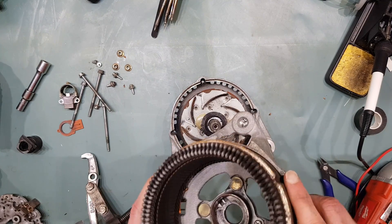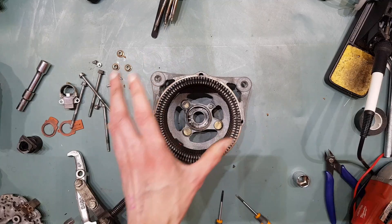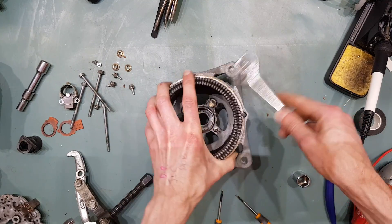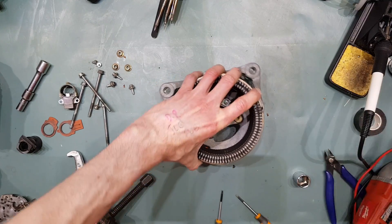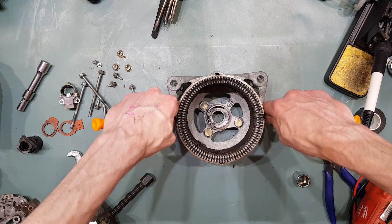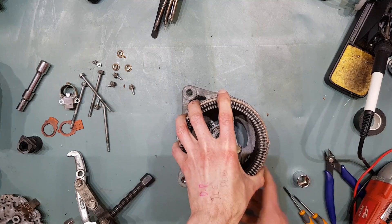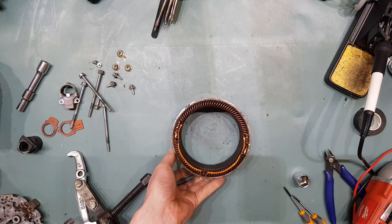So that's the rear housing with the stator still stuck in it. Now you've gotten to this stage — this may separate easily the first time around, or you may need to persuade it a little bit. Generally if you give it just a few light taps around the outside and gently lever it out evenly, it should just pop straight out like that.